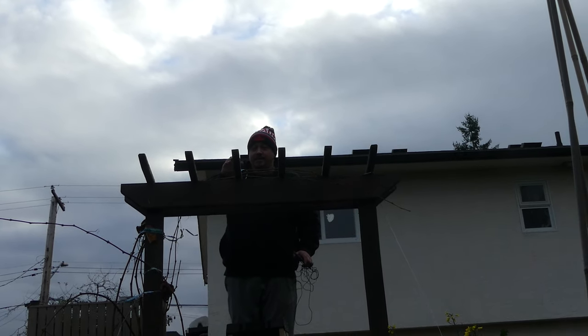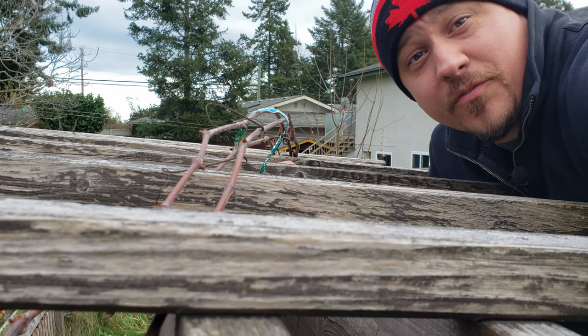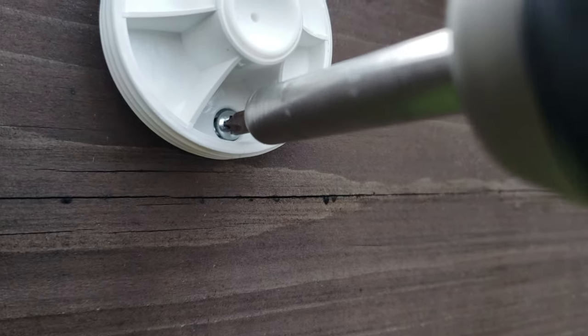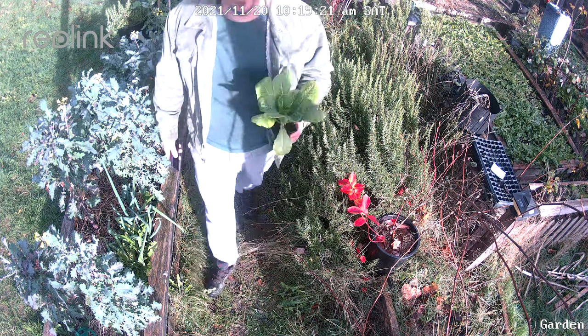10 feet is the recommended installation height, because you want to max out that range for the motion sensor. With the camera mounted, let's check out what we can see.